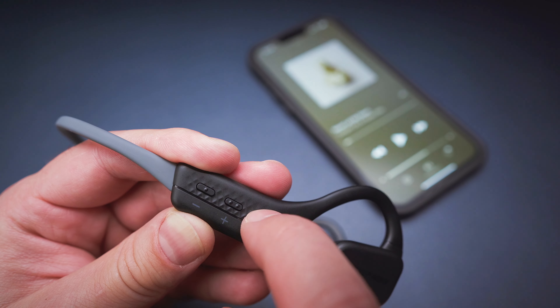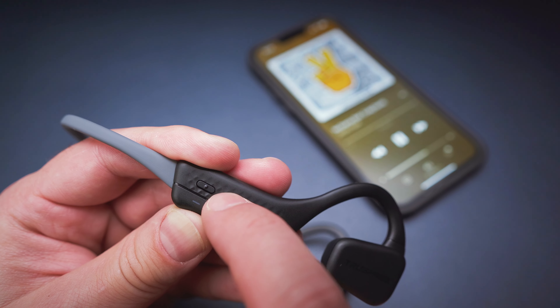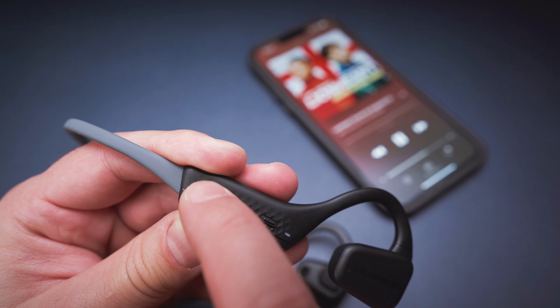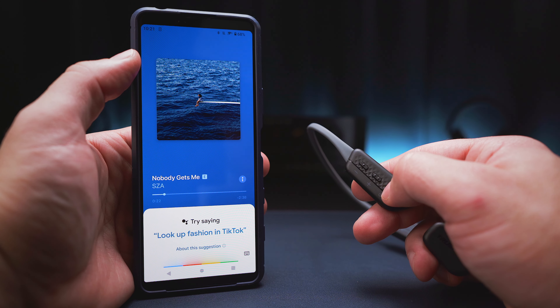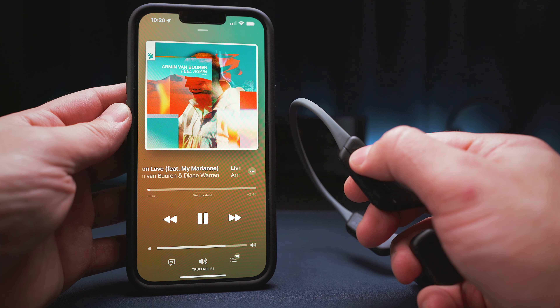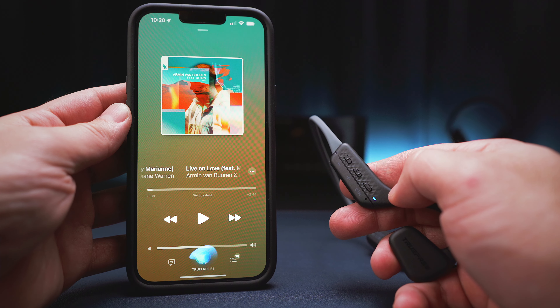Moving on to controls, I've got some good news but also some bad news. The good news is that you can find the three button array on the right main unit, and that allows you to control all sorts of functions such as play, pause, tracks, volume and phone calls. The power button on the front can also be used to activate either pairing mode or your voice assistant. So we get all the functions we will ever need at our fingertips, and the physical buttons, while being very plasticky and cheap, work quite well for the most part. They have a tactile feedback and quick enough reaction times — so that's again the good news.